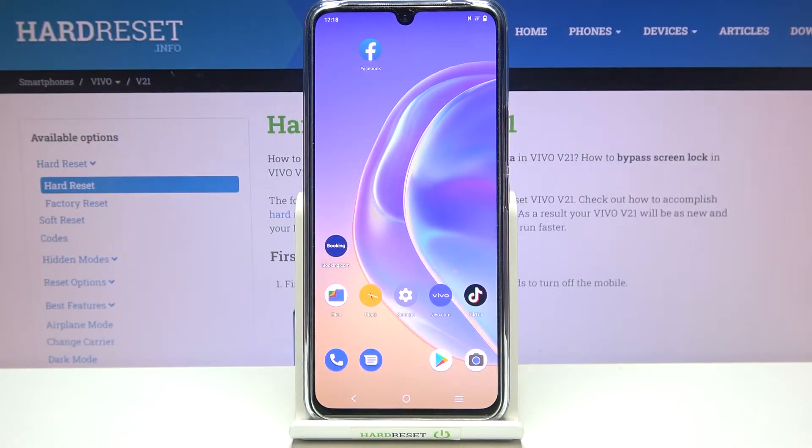Hi everyone, in front of me I've got the Vivo V21 and let me show you how to enable the night light or comfort mode. We'll begin with the customization of this mode and then I'll show you much faster access to this feature.